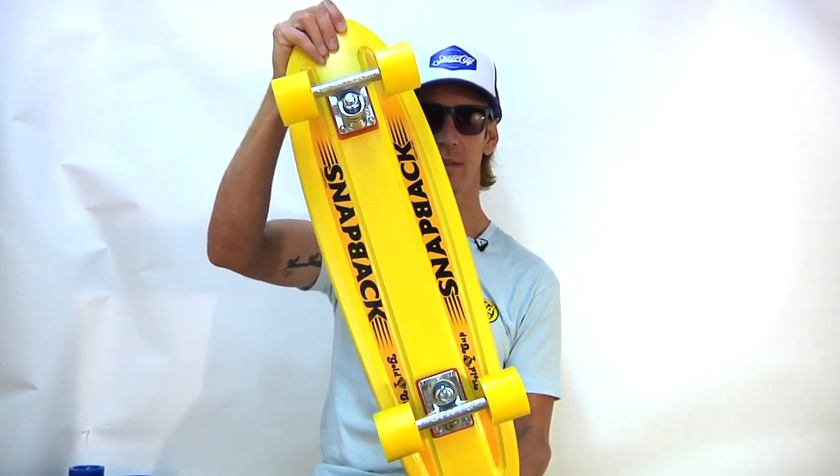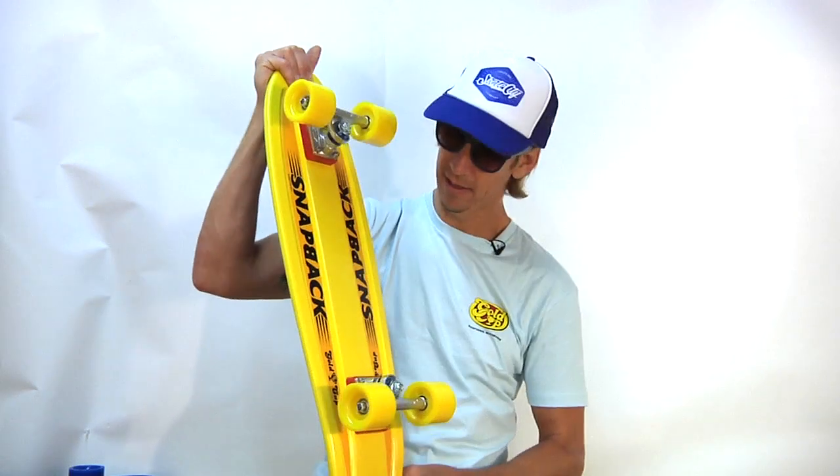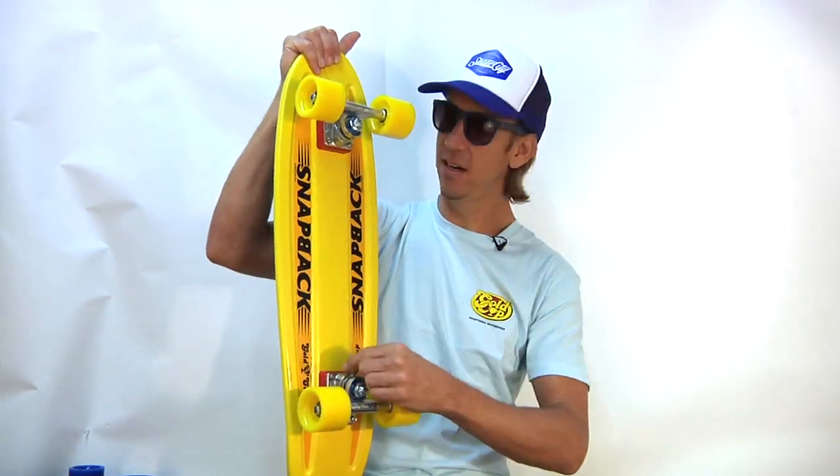From Gold Cup Skateboards, this is the Snapback. As you can see, it says Snapback right there.